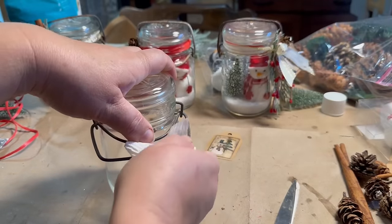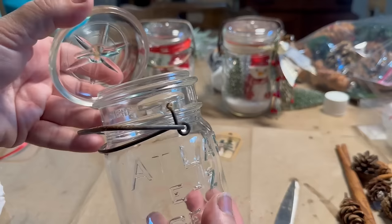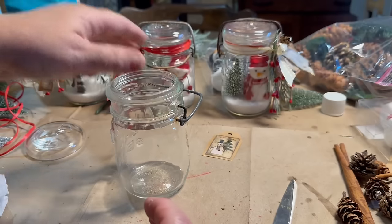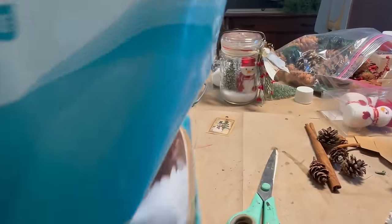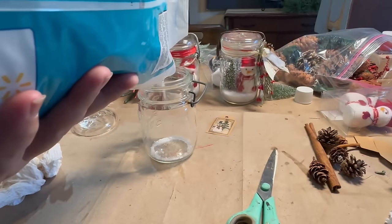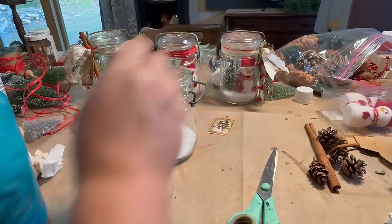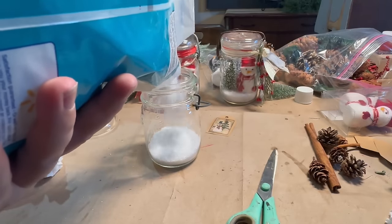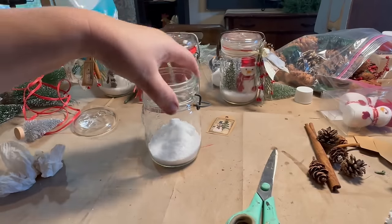These mason jars my sister got for me — I don't know, at a yard sale or somewhere — and she brought me a whole bunch of them, so I'm just going to do four or five today. I have a bag of Epsom salt and I'm going to use that to make it look like snow at the bottom of my jar. I put about an inch and a half or so of Epsom salt in there — just enough so my little snowman will sit nice and flat and my trees will stay in there. It looks like snow.